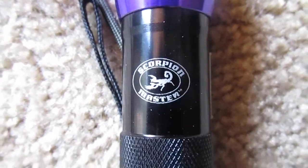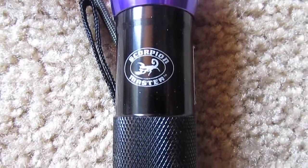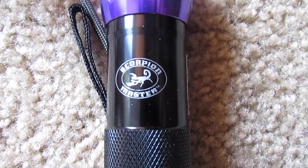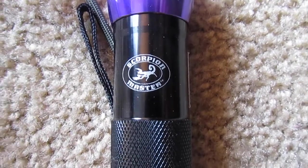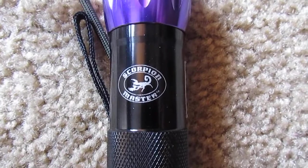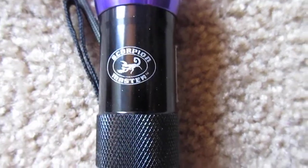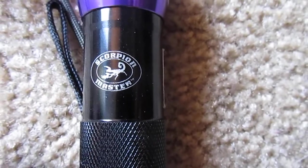This is an update on my Scorpion 9 LED flashlight, and after about four to six times going out and using it, the flashlight is starting to fail me.